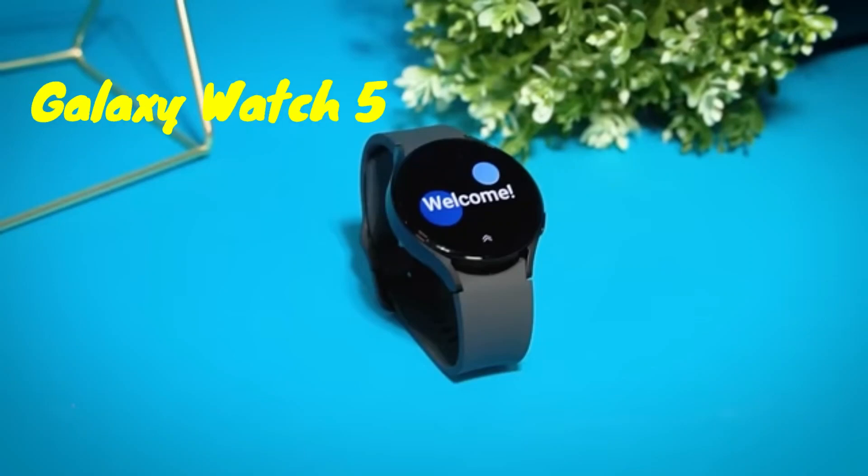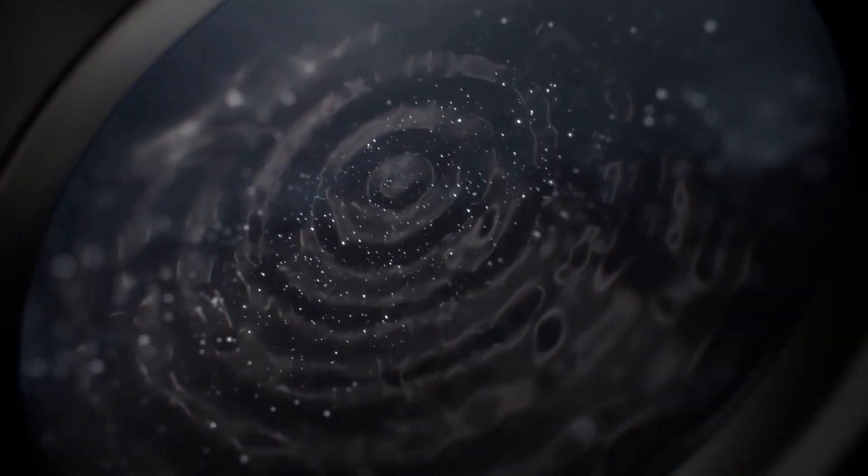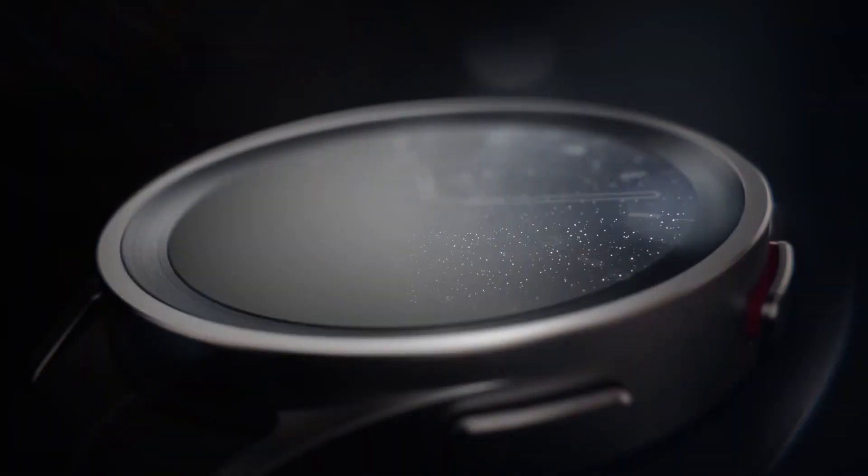Samsung's Galaxy Watch 5 is an uprated version of the phenomenal Watch 4. This Samsung wearable comes with sapphire glass for extra durability and a larger battery for longer battery life.